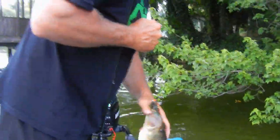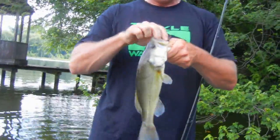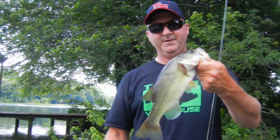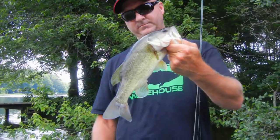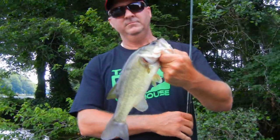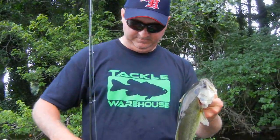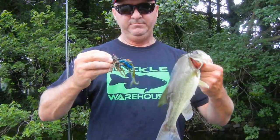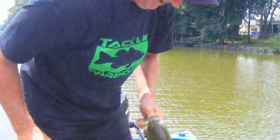Jack Evans catching bass on swim jigs. Jack has a tournament tomorrow with the Dover Bass Club at Silver Lake in Dover. I think we've got about eight or nine now total — I lost two but we've landed about seven. Not bad considering it's ten o'clock and we just came right after light. Decent bass down here in Lower Delaware, here in the back of a cove.